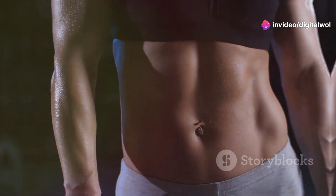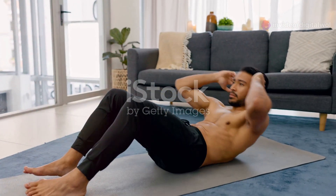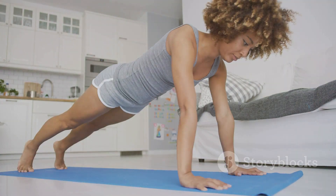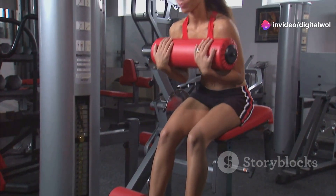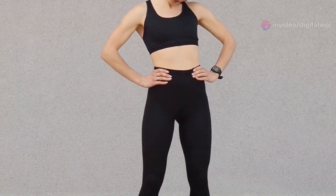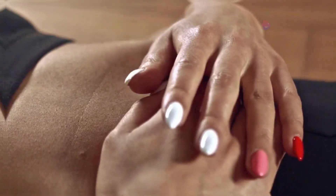Let's talk about the benefits. A strong core is key for everything — it helps with your posture, balance, and prevents injuries. The Fitlaya Fitness AB Machine targets those core muscles effectively, helping you build the six-pack abs you've always wanted. Plus, it strengthens your back and improves your overall stability.